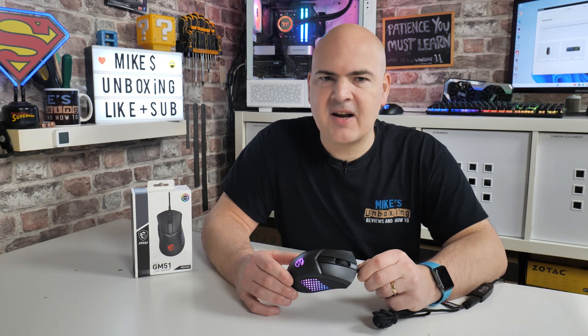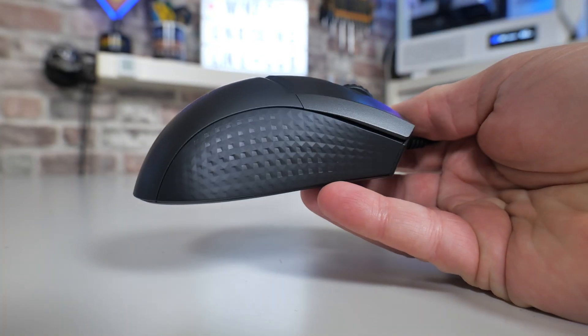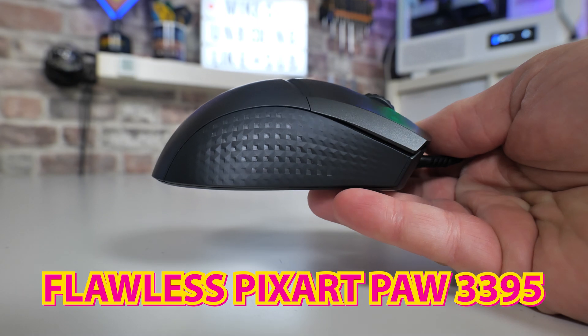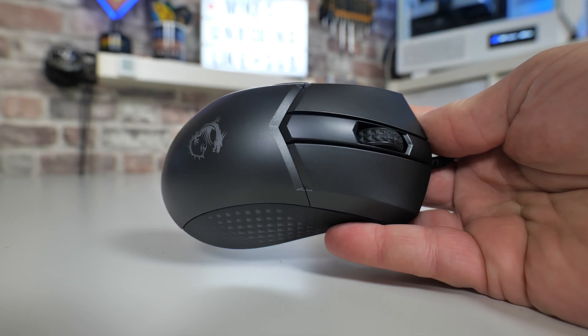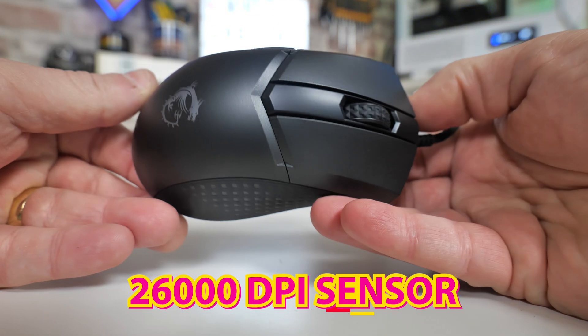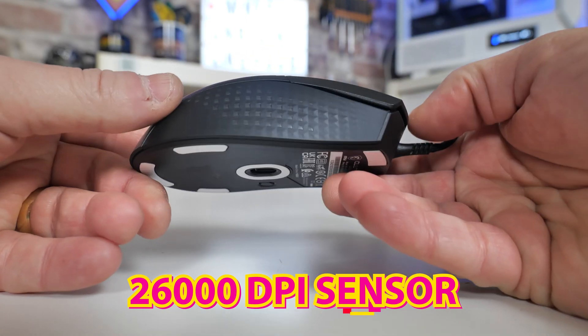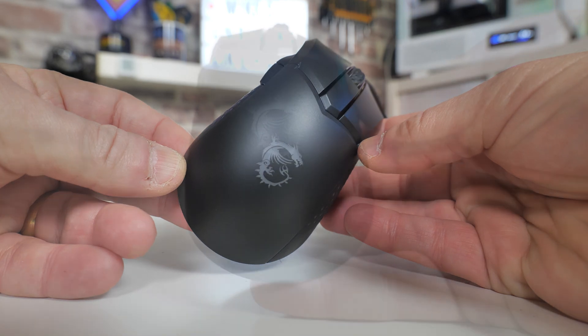So in today's video we're taking a look at the MSI Clutch GM51 Lightweight. This is a new 8K sensor from MSI. This mouse is basically a little bit like cheating — it's extremely precise, has a DPI of up to 26,000, also has 650 inches per second tracking, and comes in at somewhere around about the 75 gram mark.